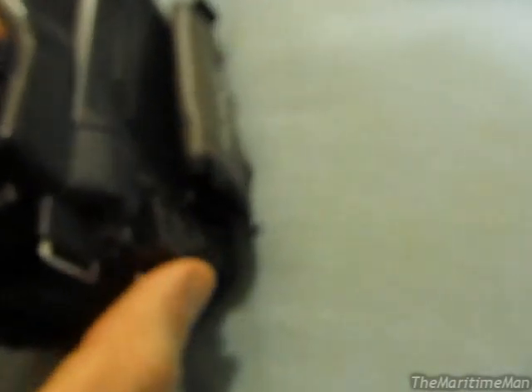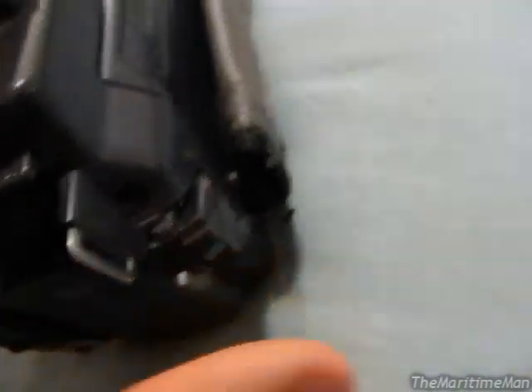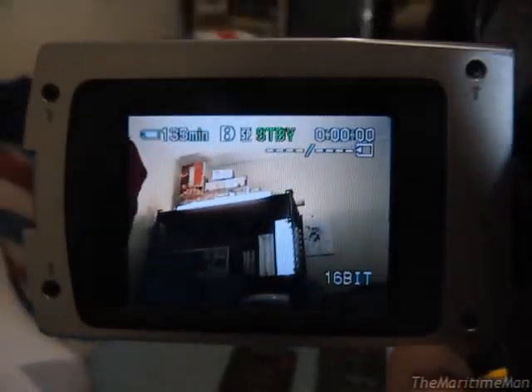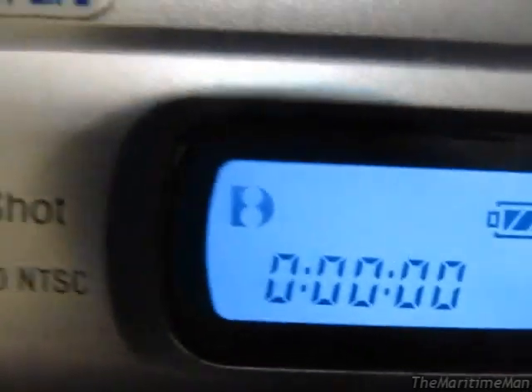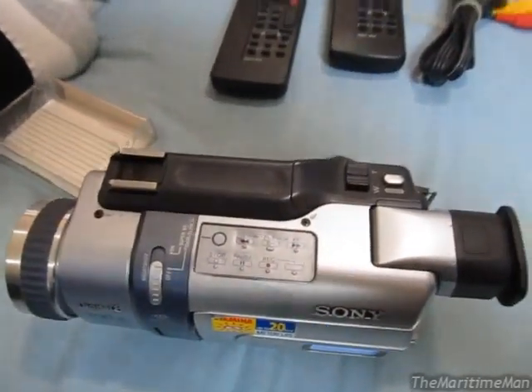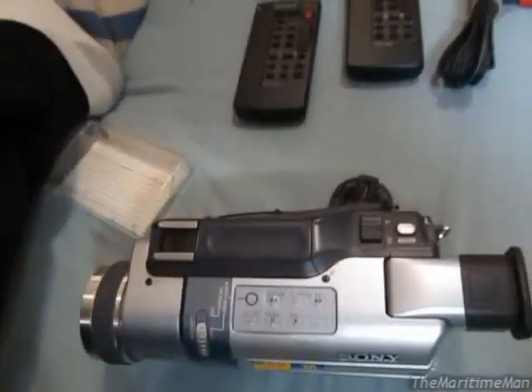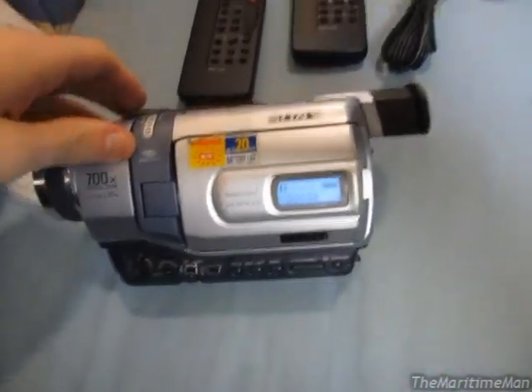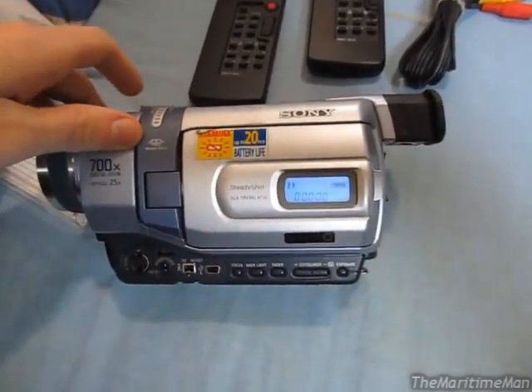I'll put it into record mode. Got the lens cap on — there, there's the video signal. I'll show the LCD here. There's our tape and our battery, and the D8 indicator showing that we're recording Digital 8. Now, these particular camcorders — not all Digital 8 camcorders can — but these particular camcorders can actually play back Video 8 and Hi8 recordings. They can't record in the Video 8 or Hi8 format, but they can play them back. So if you have recordings made with an old Video 8 or Hi8 camcorder, you can play those back in these camcorders and even transfer them to the PC in a digital format, which is really nice. The only thing I gotta get used to is that my old camcorder would shut off when you close the LCD, but these don't. So I'm going to have to remember to turn the switch off.